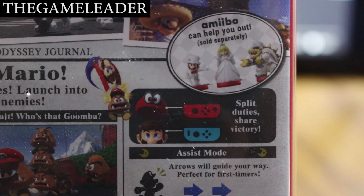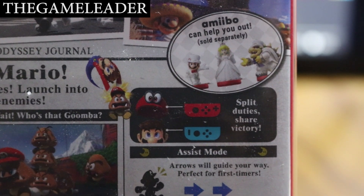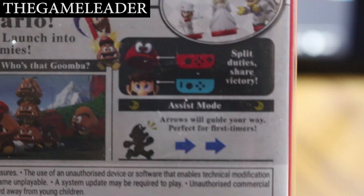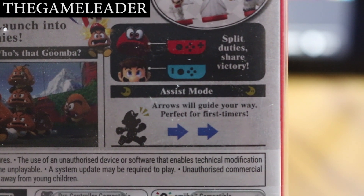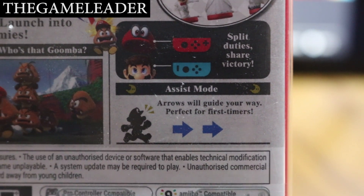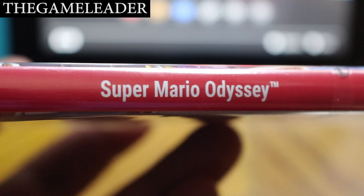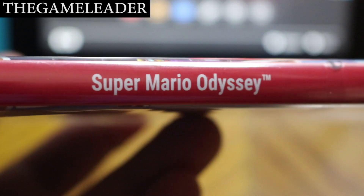You can also do split duties and share victory — with the red controller controlling the hat and the blue controller controlling Mario. There's an assist mode where arrows will guide your way, perfect for first timers. And that's it for the back. Let's take a look at the side — it says Super Mario Odyssey.